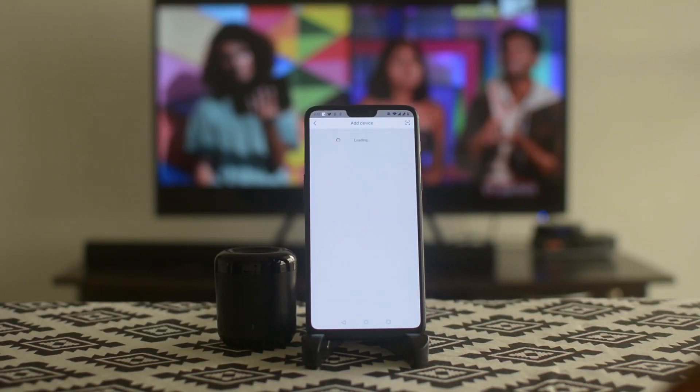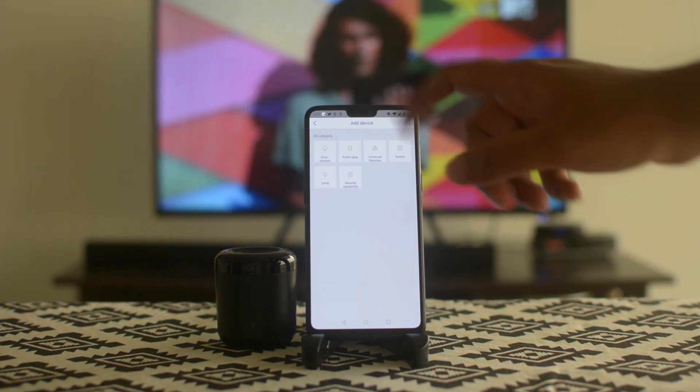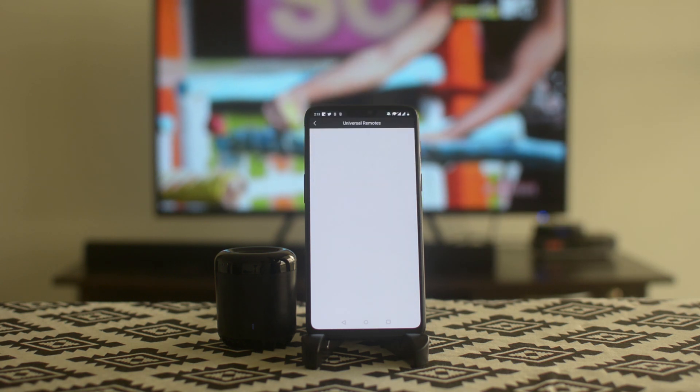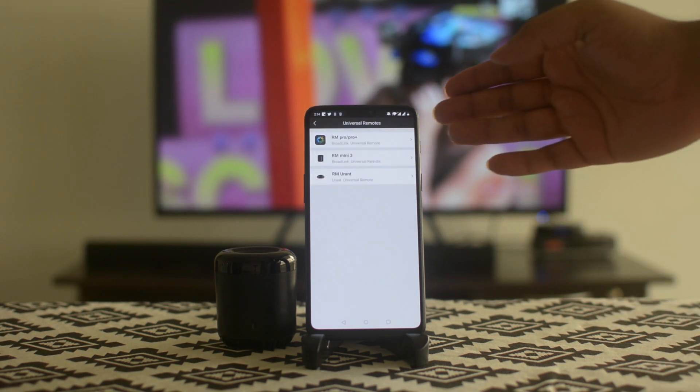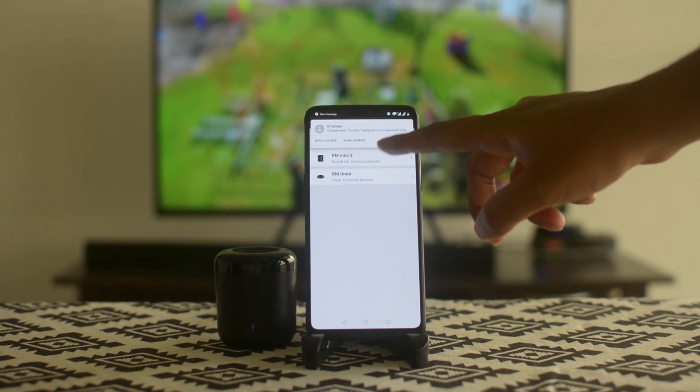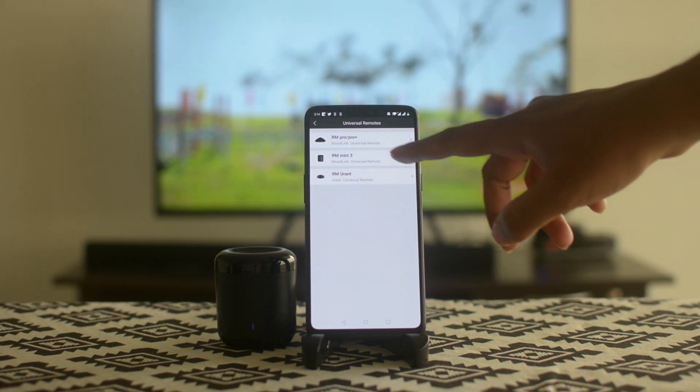Once your IHC account is created, the next thing you want to do is add the device to your account. Hit Add Devices, select Universal Remote, and you'll be given a few options. Select which BroadLink Mini device you have — whether it's RM Plus, Pro, or just RM Mini. I have the RM Mini, so I select RM Mini.